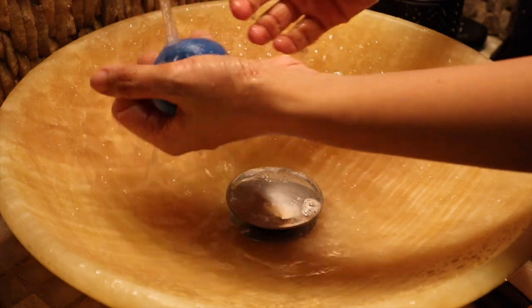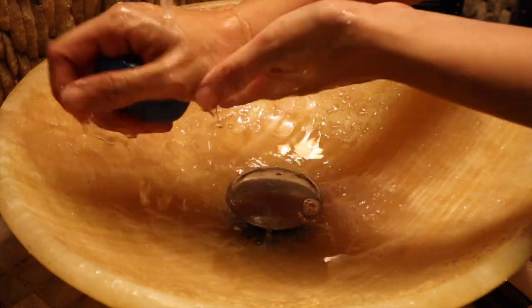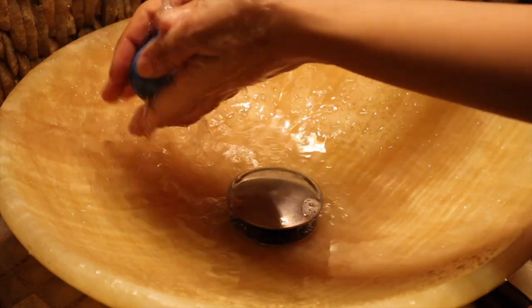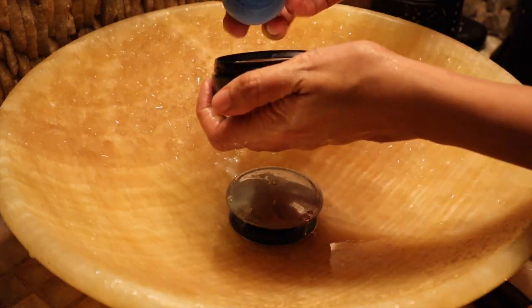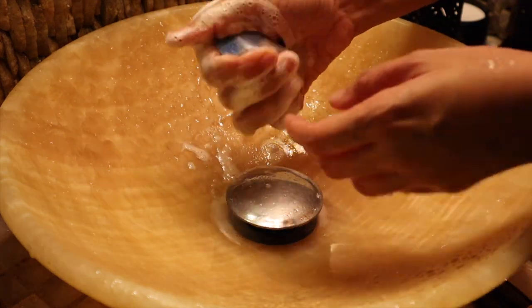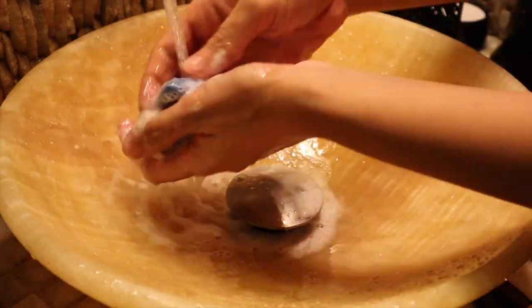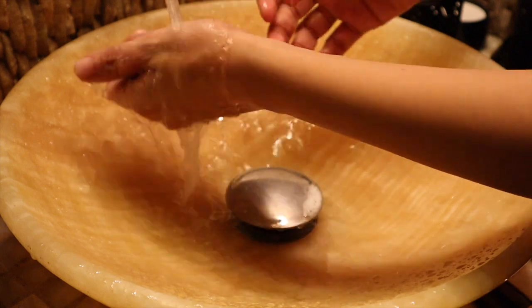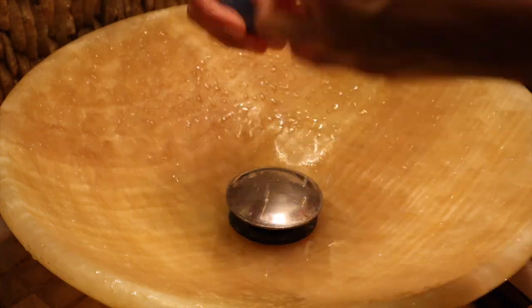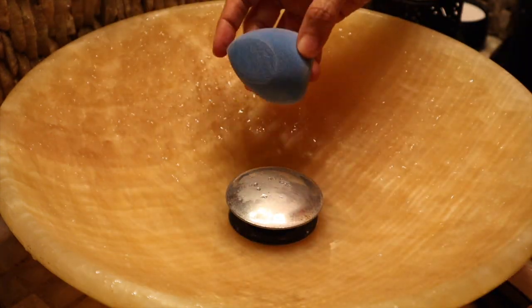That was actually my first wash. After that I could still see a little product, so I went in a second time and repeated the process. Now you can see the difference — my sponge looks clean.